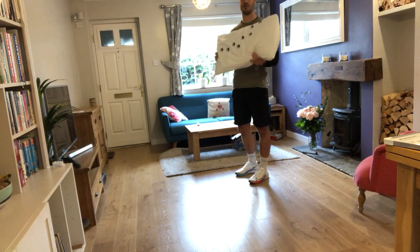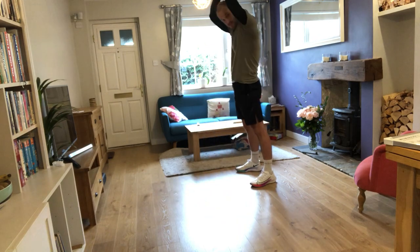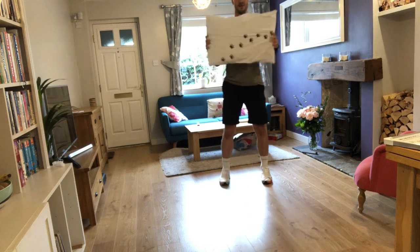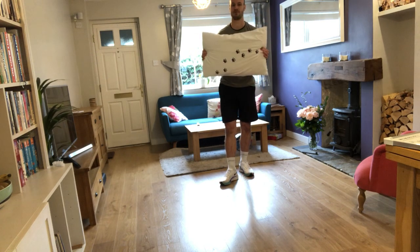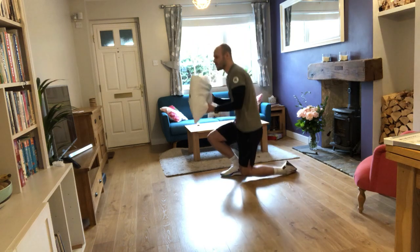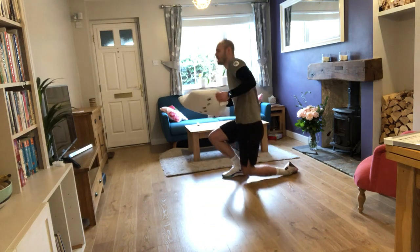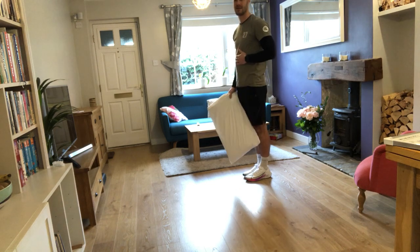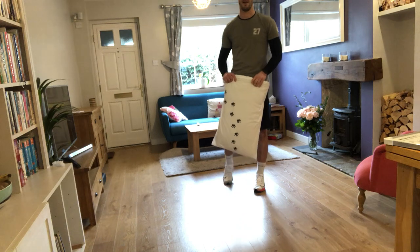Let me show you a pillow slam — this is what it should look like. I'm trying to slam the pillow into the floor as hard as possible. It's that powerful, explosive movement that we're looking for. To make it easier, you can go from your knees. To make it harder, you can bring your stance in to make it more of a balancing act and focus on your core. That's the first exercise: pillow slams.